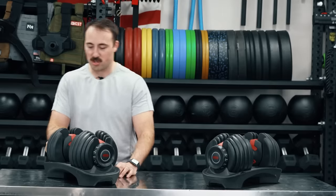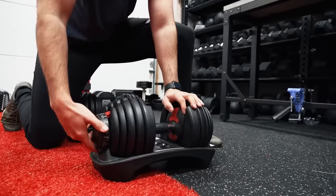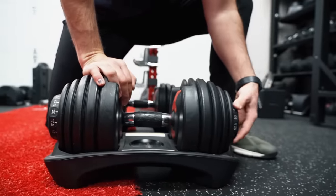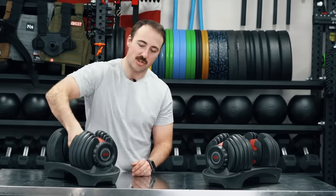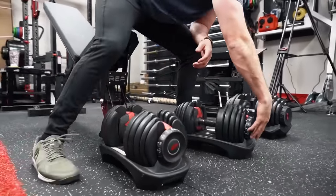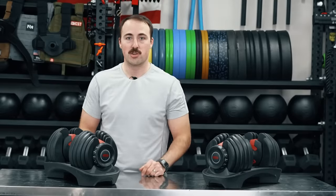It's nice. So you can just go very quickly from five — I'm here on five — all the way around to 52.5 that quickly. It's that fast. Now, that doesn't mean changing the weight is that fast because you've got to pull this out, put it back in, and then twist to the desired weight on either side. However, it is pretty quick. Just to show you how quick it is, let's do a test.